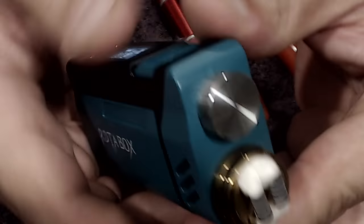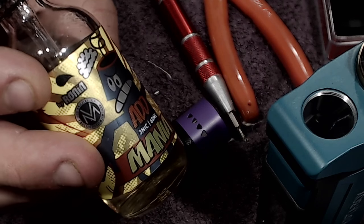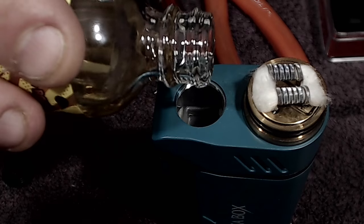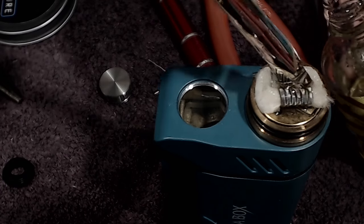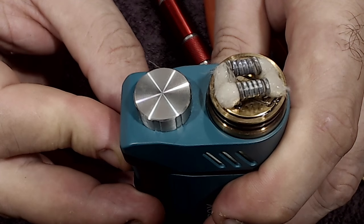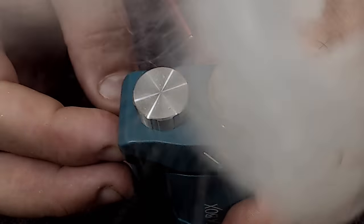We have a perfectly wicked deck with the claptons that came with the tank. Put your batteries back in. Power the device off — five clicks — so you don't fire it and burn the cotton. I'm grabbing Mania by Vape Models and Ronin — the cinnamon sugar cookie e-liquid — it's a 70 VG 30 PG blend so it's going to wick really well into this tank.